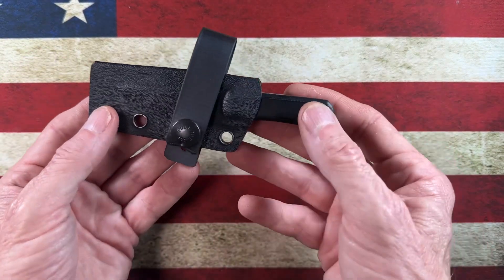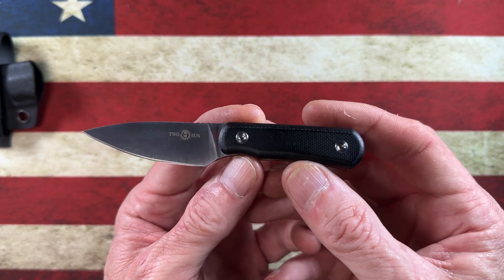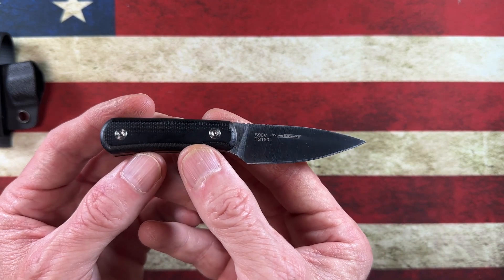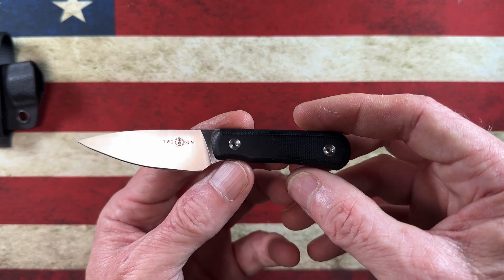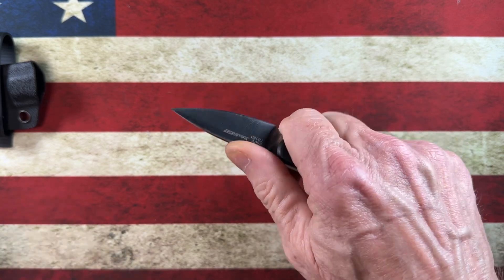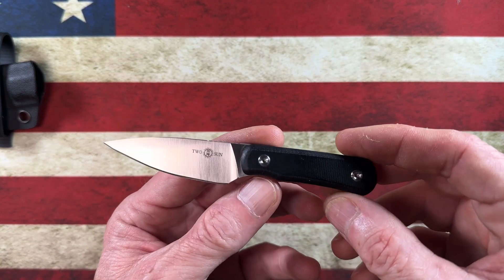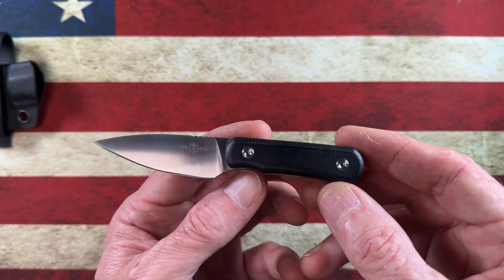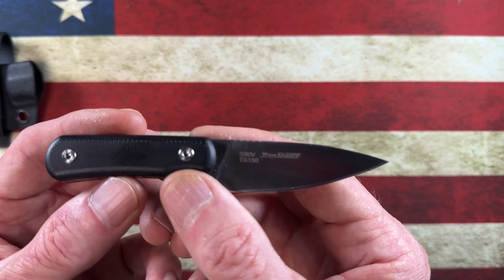Starting out, this is going to be the first little EDC fixed blade that I brought into my collection. I was searching on White Mountain Knives, where I do a lot of my shopping — I have no affiliation with them except that I use them for a lot of my purchases and find them to be a really good retailer. When I first saw the Chickadee, which is a more expensive knife, I was curious if I would even carry a small EDC fixed blade and how it would fit into my daily carry. This little knife is what really dragged me down the rabbit hole and made me realize that yes, little EDC knives have a really fantastic purpose and they're very handy. This is the Tucson TS150.